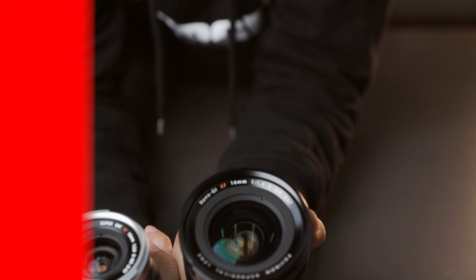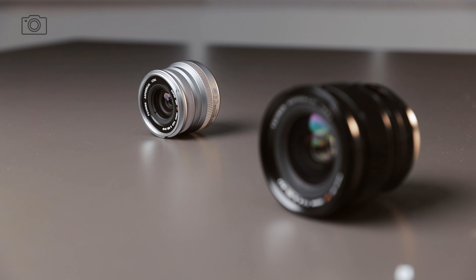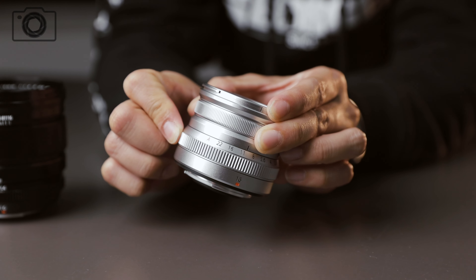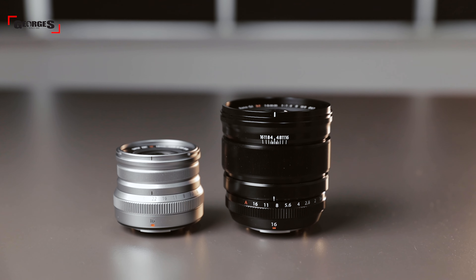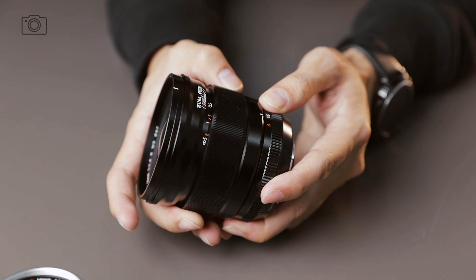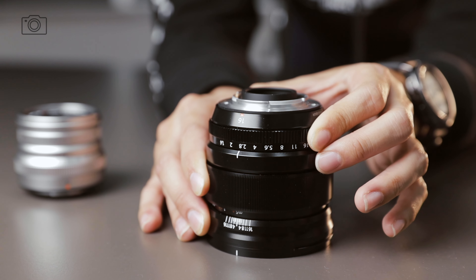Now Liv is going to talk about the design of both lenses. The 16mm f2.8 is part of the WR prime lens series, weighing only 155 grams with a compact metal construction. It comes with a clicky aperture ring and a small manual focus ring. The 16mm f1.4 is also weather resistant and quite a lot bigger than the f2.8. It comes with a focus ring with hard stops — beneficial for both photographers and videographers — as well as a clicky aperture ring and a depth of field scale.